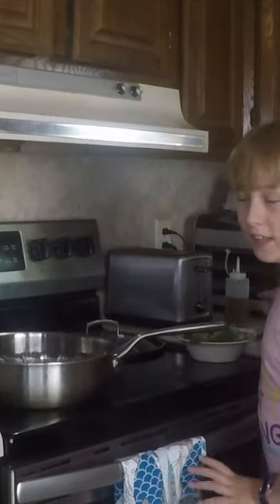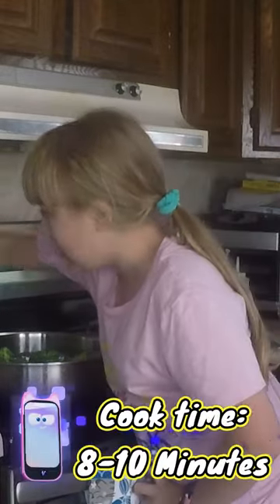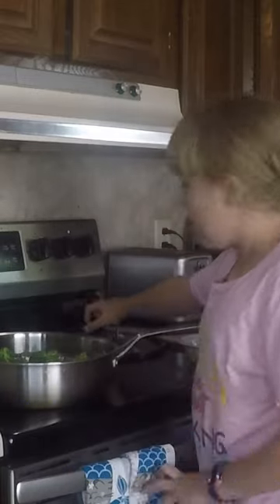Now you'll want to add in your broccoli, then turn on your heat and cover up your pan.